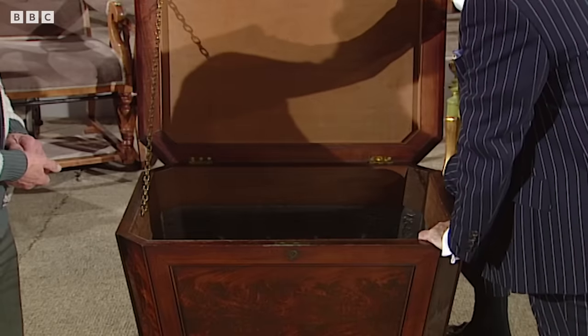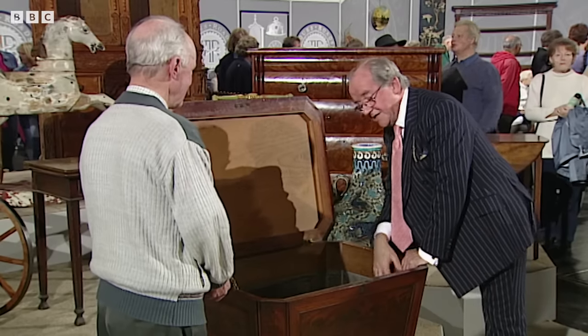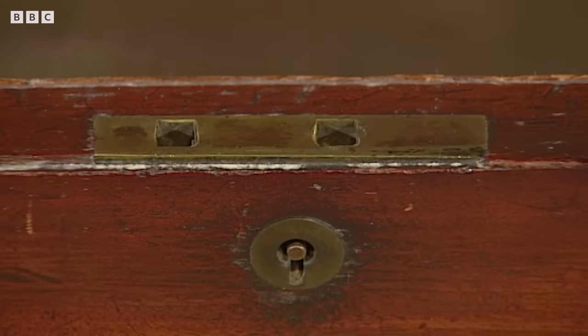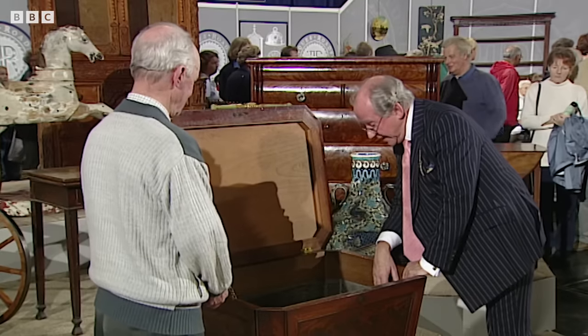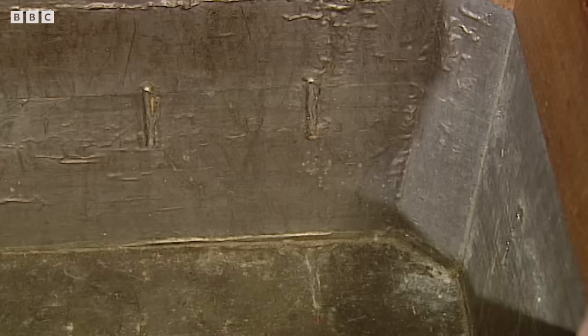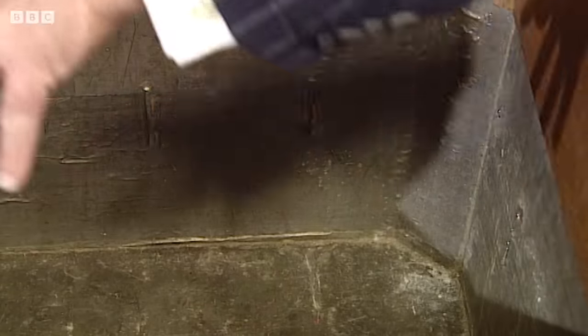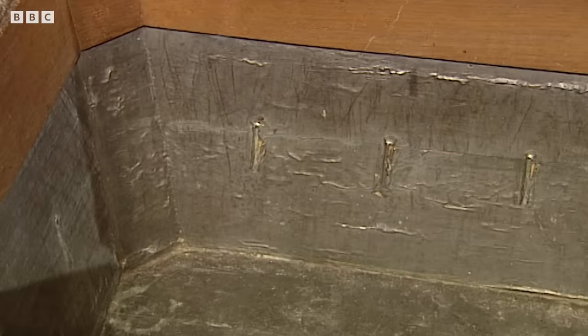Inside, you can see without any doubt its original purpose was for drinks. This comes from the period when it was fashionable to lock the drink up when you weren't using the dining room, rather than just an open wine bucket. It has its lead lining in, and you can see the places where there were little partitions from side to side — when required, they would fill it full of ice and keep the wine cool.